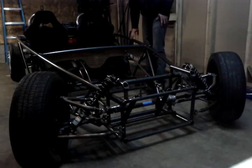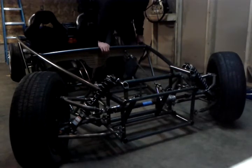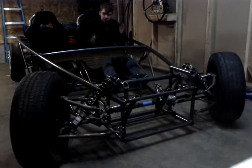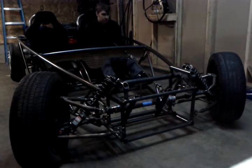One thing I was really happy about was the fact that the Ackerman angles are all still correct, which means that when you're hard over to one side, that inside wheel is slightly harder in than the outside wheel, so that you go around the corner properly. I was very excited about that.